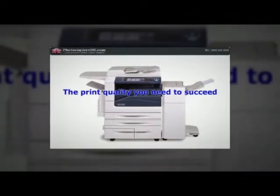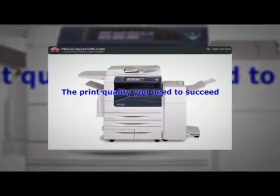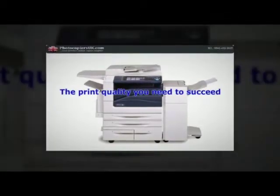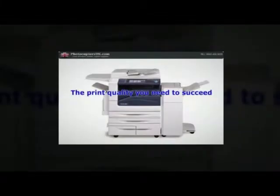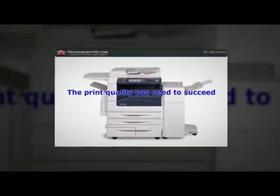The print quality you need to succeed. With the Xerox WorkCentre 7500 series multifunction system, you'll achieve high impact color documents that impress customers and deliver results while minimizing costs.